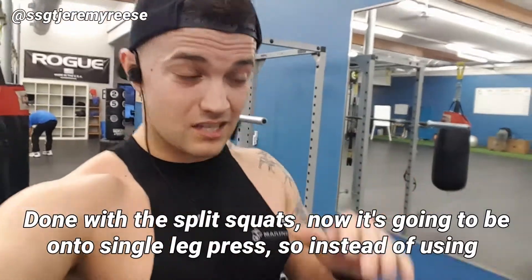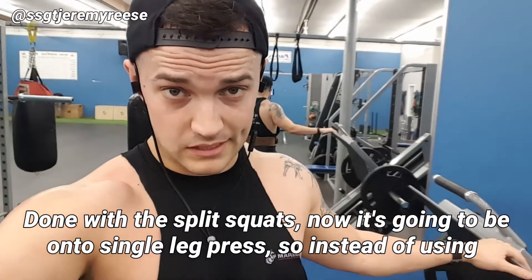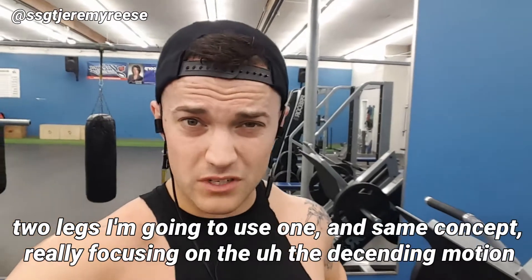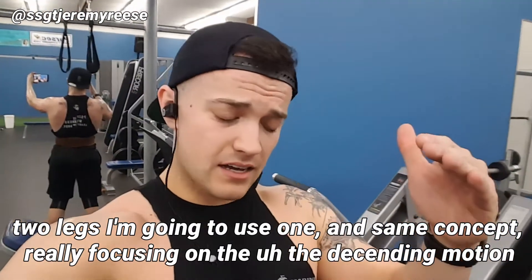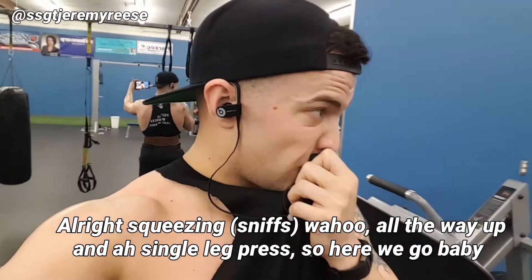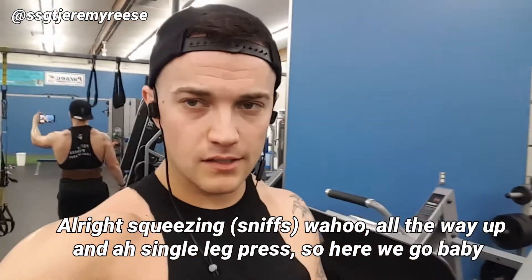Done with the split squats. Now it's on to single leg press — so instead of using two legs, I'm going to use one. Same concept: really focusing on the descending motion, squeezing all the way up. Single leg press, here we go.